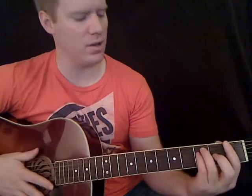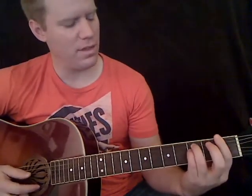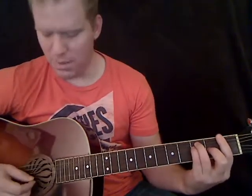The F is a barre chord. I bar all the way across — some people will just bar a couple of notes, but I like to bar all the way so I have all my notes. Bar the first fret, then your third finger plays the third fret of the A string, your pinky plays the third fret of the D string, and your middle finger plays the second fret of the G. The thick E string, the B, and the skinny E string are all played with your first finger at the first fret.